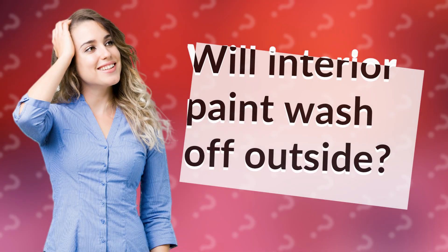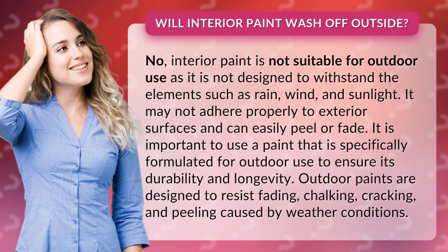Will interior paint wash off outside? No, interior paint is not suitable for outdoor use as it is not designed to withstand the elements such as rain, wind, and sunlight. It may not adhere properly to exterior surfaces and can easily peel or fade.